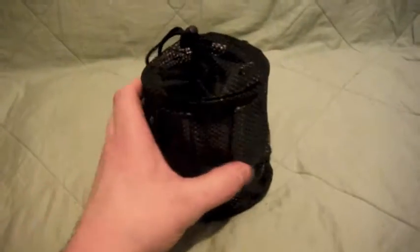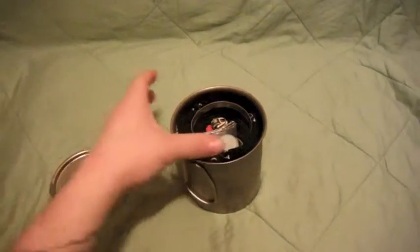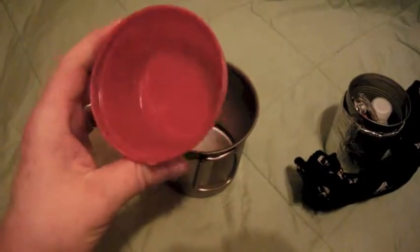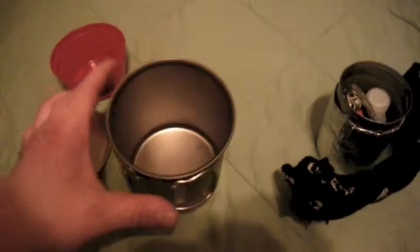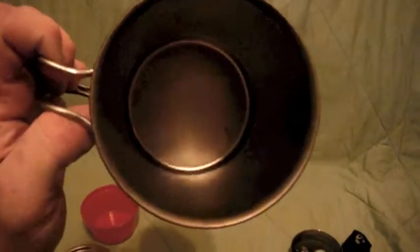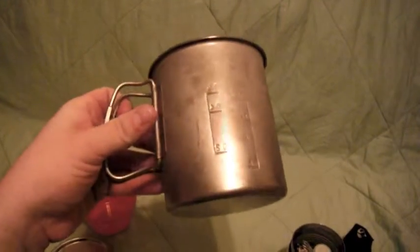Right here we have the Snow Peak 700 Titanium Pot with everything I need inside. Inside, I have a little measuring cup from a different mess kit so I can measure out exactly how much water I need — doesn't really weigh anything. The Snow Peak Titanium 700 has fold-out handles and measuring marks on the side. I've used it a little bit as a test and I really like it. It's a little heavier than my old Progresso soup can setup, but this is just sweet.